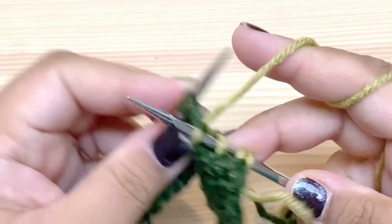Knit that last stitch for the sleeve. We should have increased two stitches on the sleeve between these markers — we had eight, and now we have ten. Good. Now we're going across the front, and the front has 16 stitches in it.